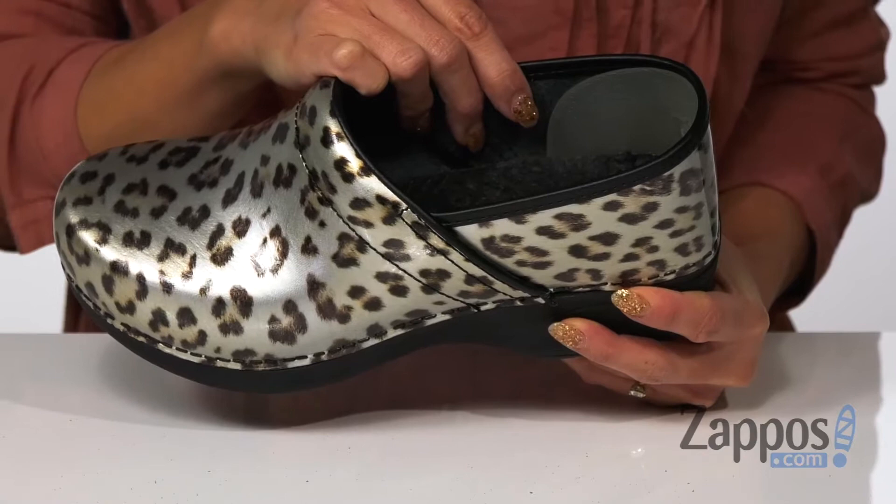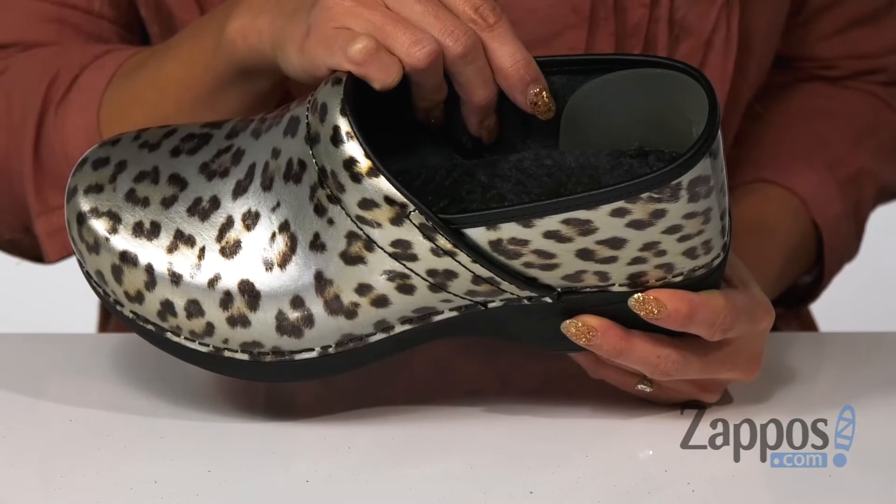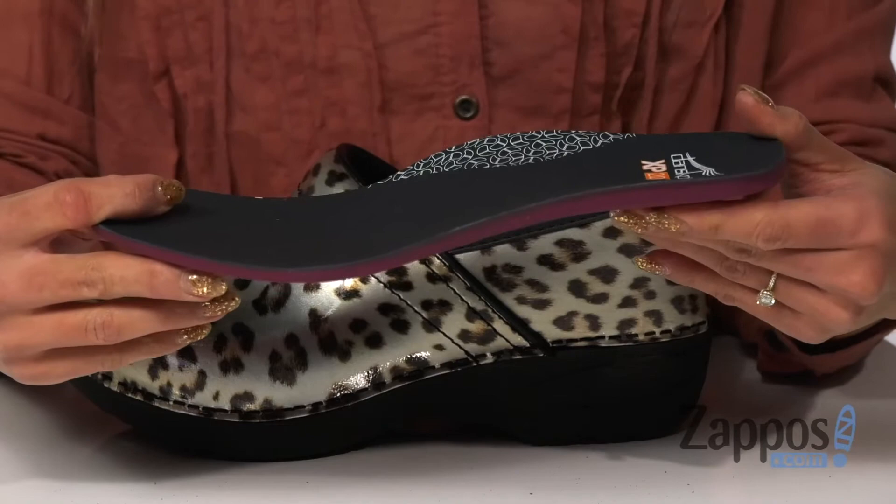It also has a removable padded footbed that's going to provide some extra comfort, and it's all on top of a shock-absorbing lightweight EVA midsole and a durable non-slip rubber outsole.